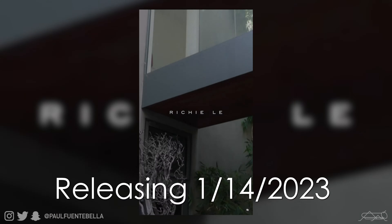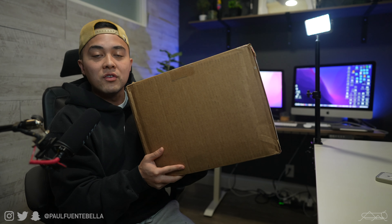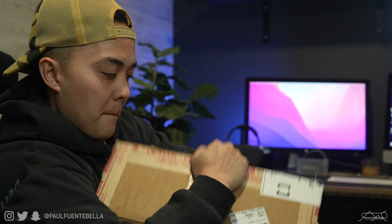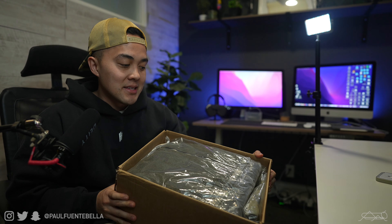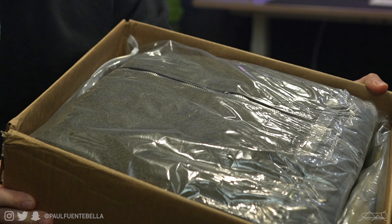What is good everybody, welcome back to the channel. For today's video, as you probably already read in the title, description, or thumbnail, we're gonna be taking a look at the latest release from the guys over at the Richie Lee Collection. The fellas generously sent over some pieces from the most recent drop, and I actually hadn't seen this piece on social media, so this whole thing is a bit of a mystery.